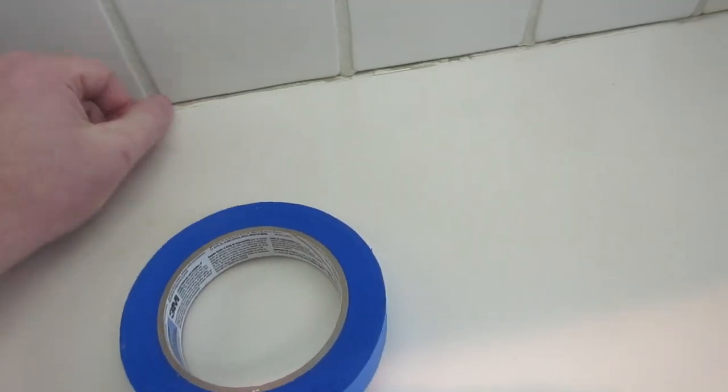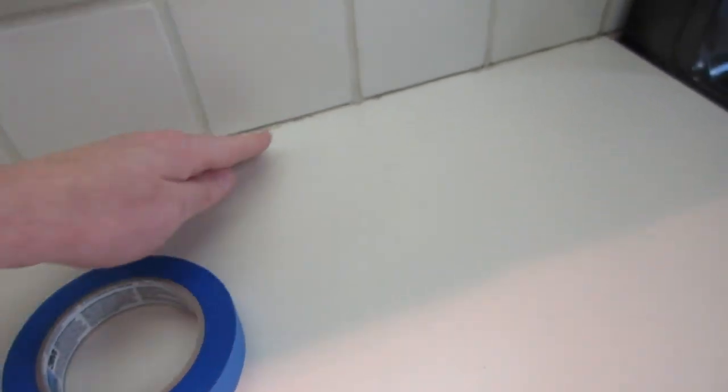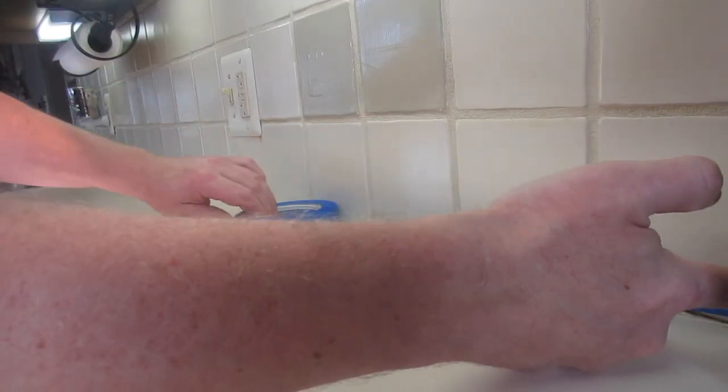I'm going to tape a strip on the counter and then a strip on the tile, leaving a little bit of a gap on the tile and the counter. That way when I put my caulk down I'll put it in the crack and then I can smooth it out, peel the tape off, and hopefully it'll give me a nice clean edge all the way down the counter. Remember, I've never done this before, so if I can do it you can do it — just like taping off before you paint.